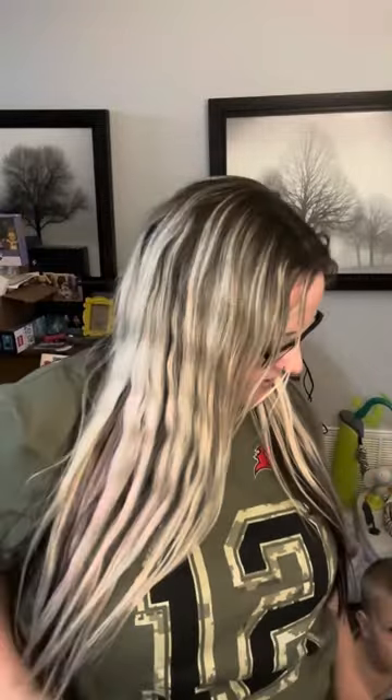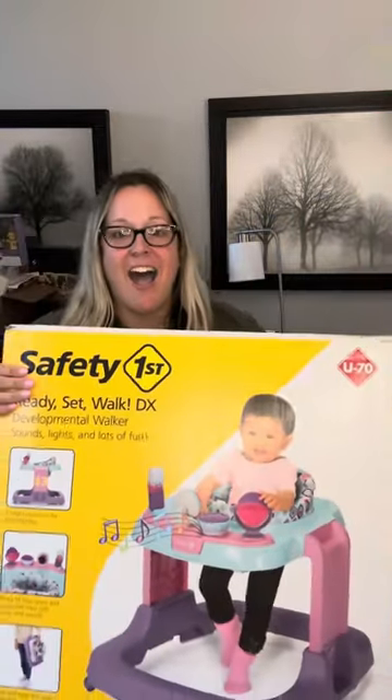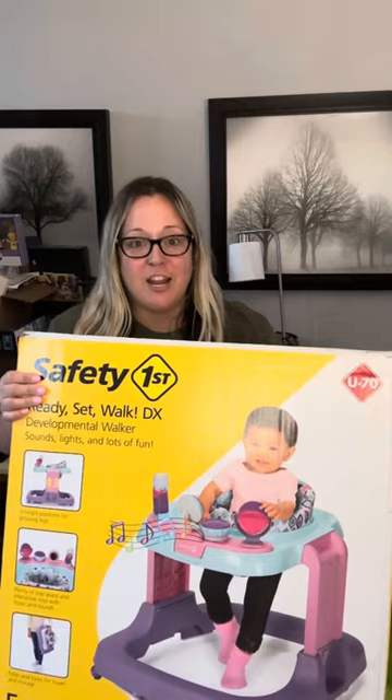Hey, one of the biggest packages I've gotten so far. You ready? Yes, I got a free walker for the baby. We have one, but the one I have is Caden's. It's for a boy. Who wants a boy walker for a girl? So we're going to open this sucker up. Can't wait.